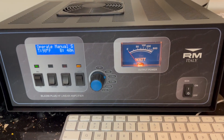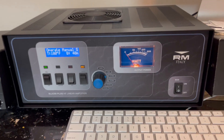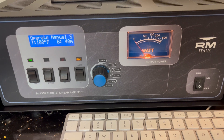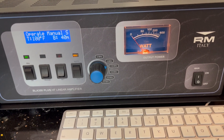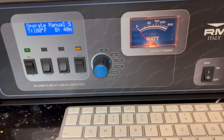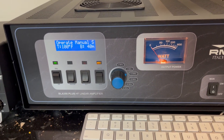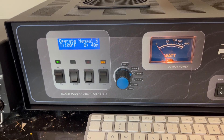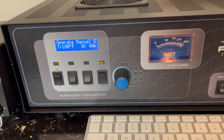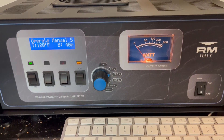One problem I was having with the internal VOX is that you can set the delay time in it. It comes from the factory with a 500 millisecond delay — half a second — and the relays were clicking like crazy. I don't know what the deal was, but I set it to the maximum delay, which is 1,000 milliseconds — one second — and the problem went away.